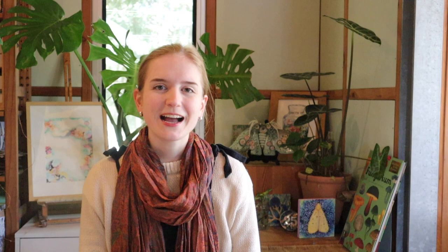Today we're going to be looking at a species that's really stunning and a little bit strange looking, called Bolotellus humundensis, or more commonly known as the shaggy cap. As this artwork progresses you'll see where the shagginess comes from.